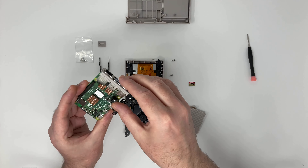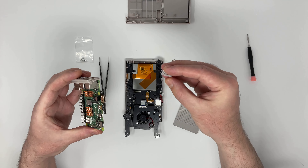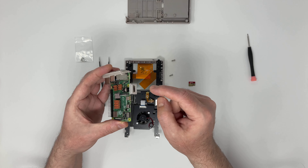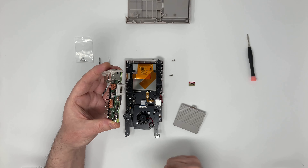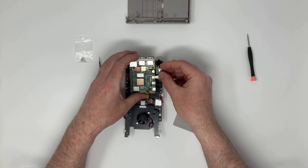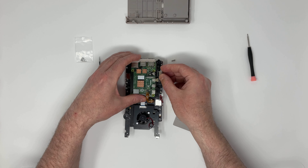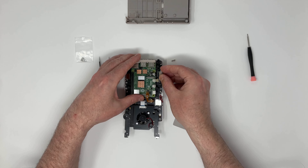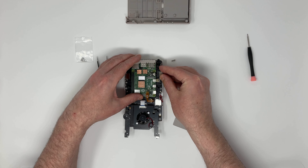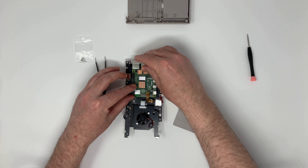I'm adding the fittings to the Raspberry Pi board, and then I just drop it in carefully so everything lines up.